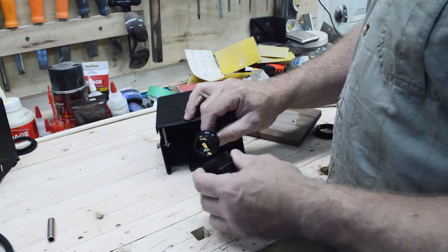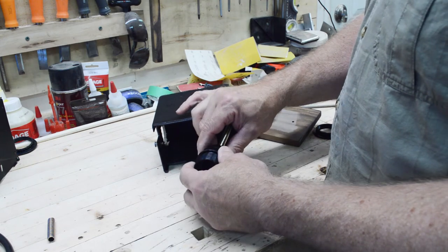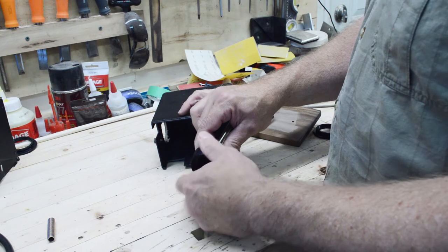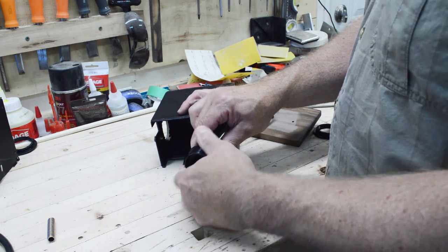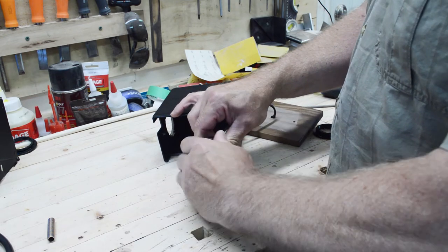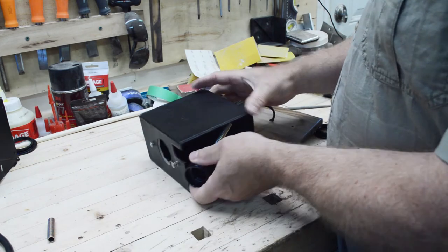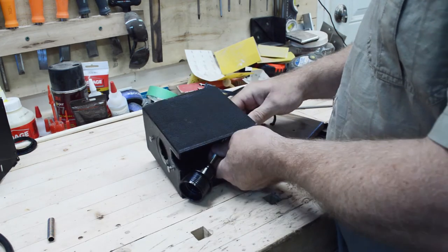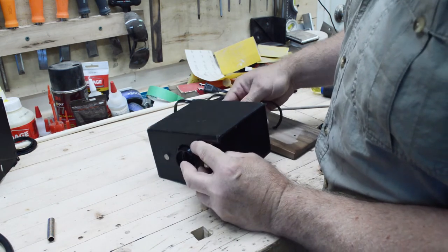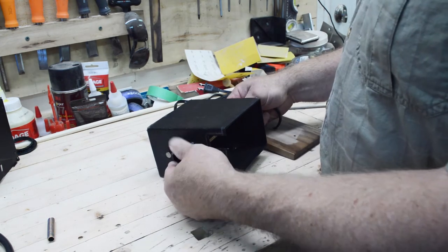Once I put this part on I cannot remove it, because it's a one-way ratcheted system, so you have to make sure the connections are right. And that's locked in there. Now I can push this through, put that in there, and put the top ring on.